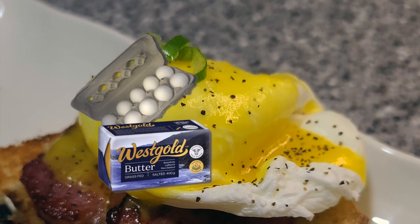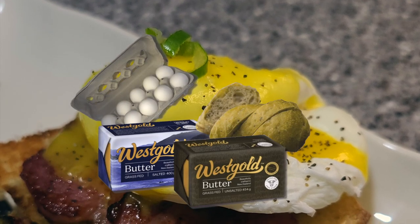You're going to need some eggs, butter — salted or unsalted — chia butter, and your pork of choice.